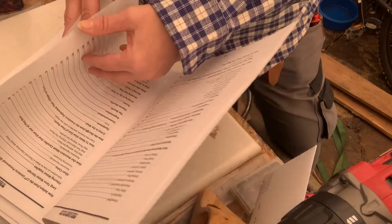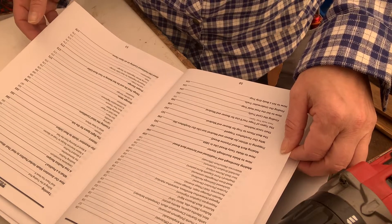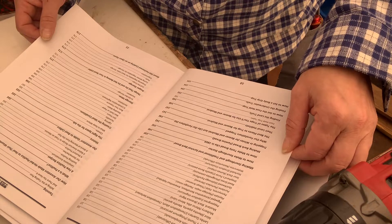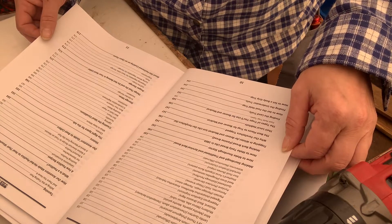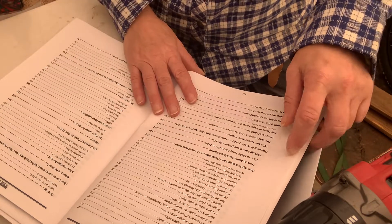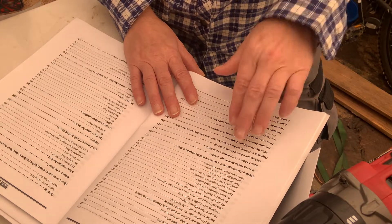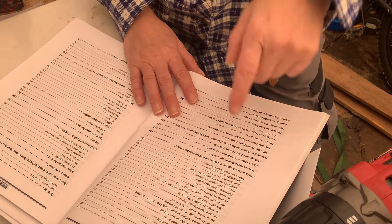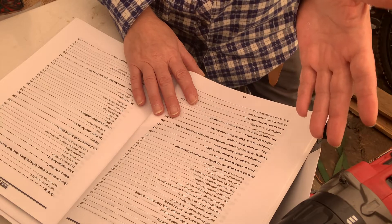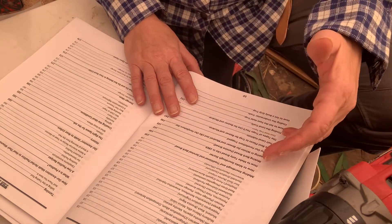It goes into so much more — shepherd's purse, sourdough, watercress, lady's thumb, mulberry, mint, plantain, purslane. Then it goes into how to start a sourdough kit to make your own sourdough bread. Then there's bark bread — it's a famine bread. I'm not sure what that is; I've never experienced a famine.